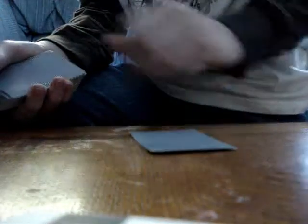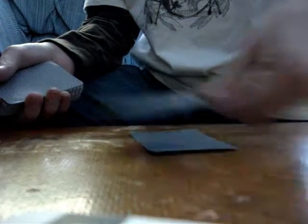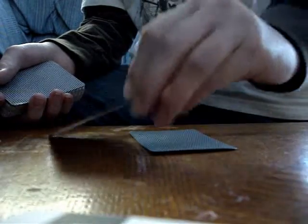Alright, got it checked. So, got three spades — bam. Then I have the six of hearts. Now what I'm going to do is wave it over that card, then bam, I switch the cards.